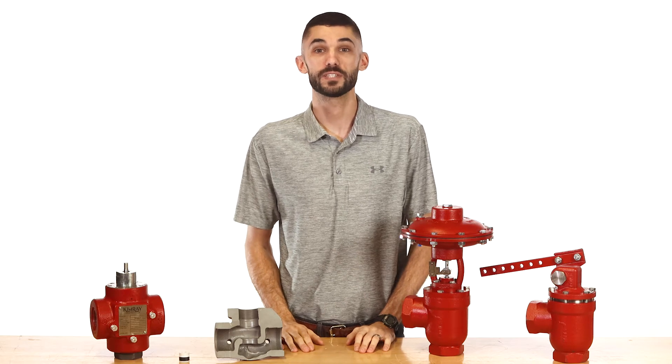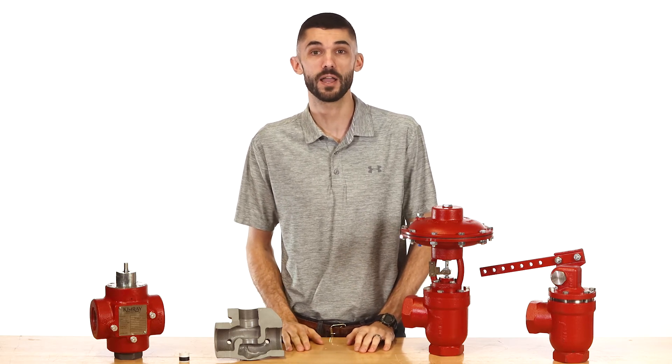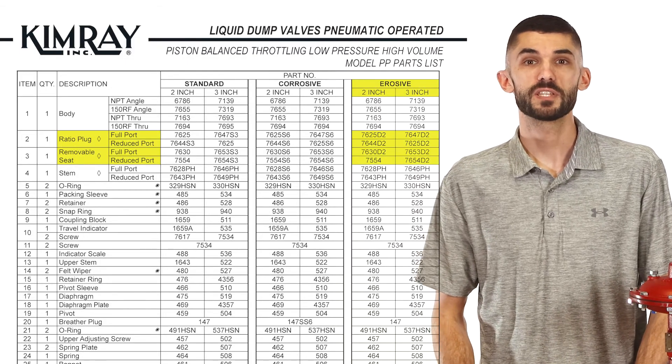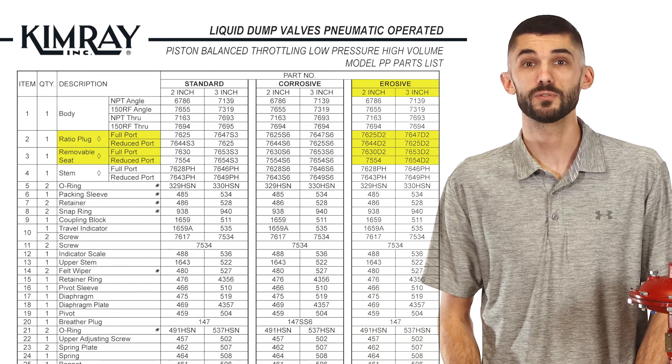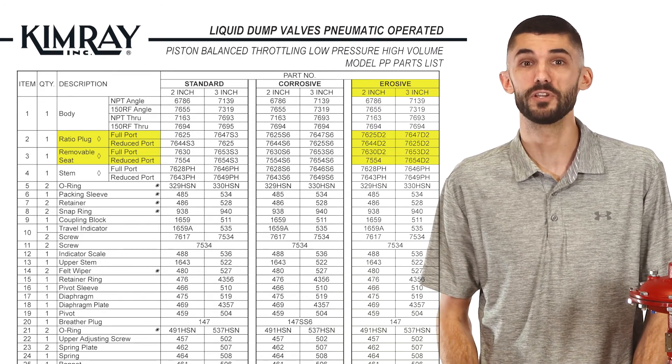The low pressure high volume valve is ideal for liquid dump applications operating at less than 500 psi on your separator or free water knockout. In erosive conditions, be sure to specify the optional erosive internals for the LPHV, which include a D2 steel removable seat and ratio plug.